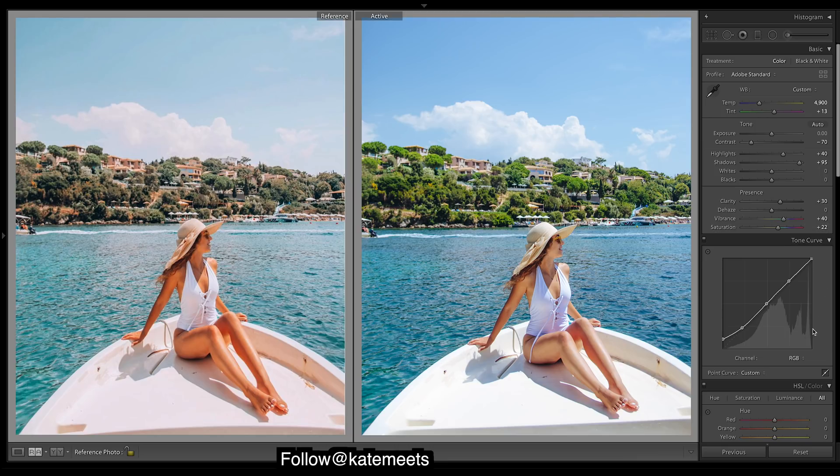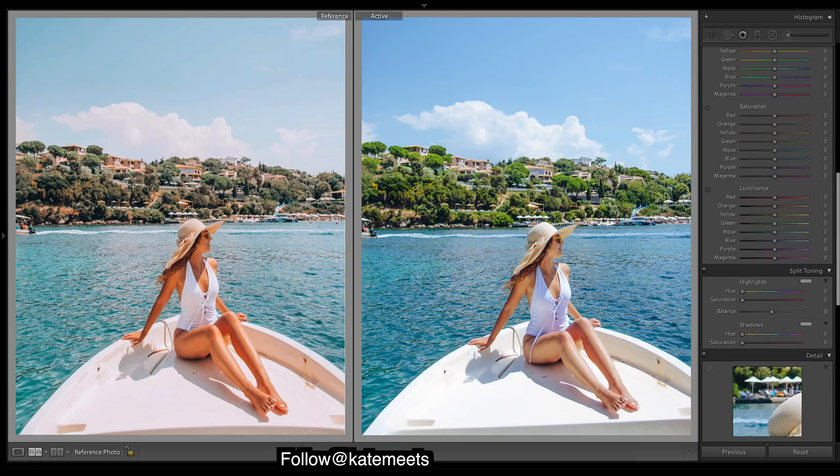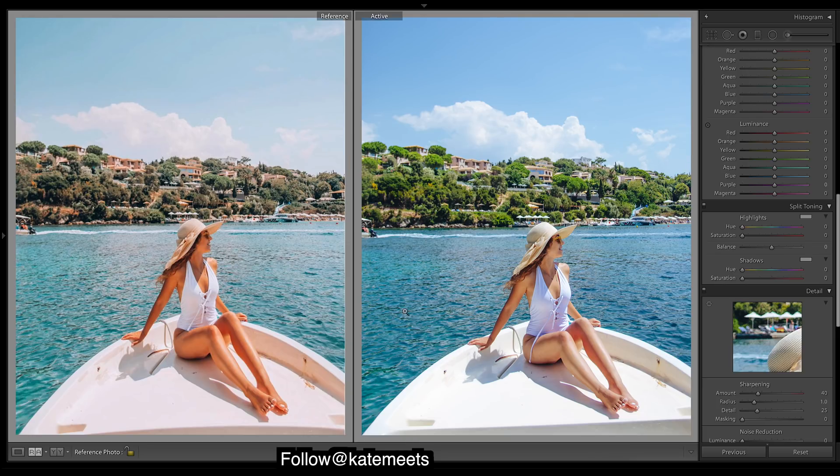Okay, curves done — just a simple S-curve, so a bit more tones in the mid-tones and highlights, taking some of those shadows. It's just going to add a bit more vibrance to those colors since you're putting them in the highlights and mid-tones. For this one, just fading the blacks helps give off less of the digital look to photos quite a bit. There's a lot of flatness throughout — you can see the detail in the highlights is sort of kept down. We'll move on to split toning — want to add in some purple and reddish tones, so let's start with the highlights.